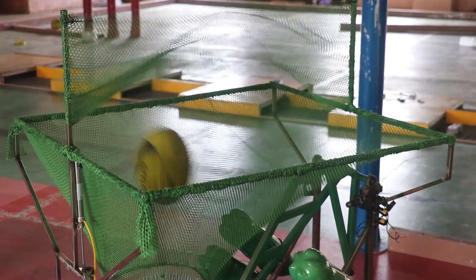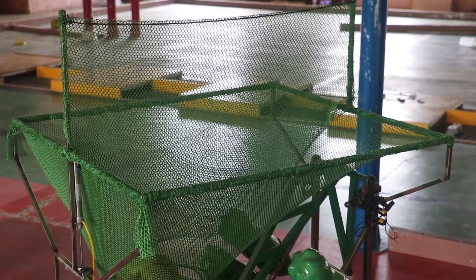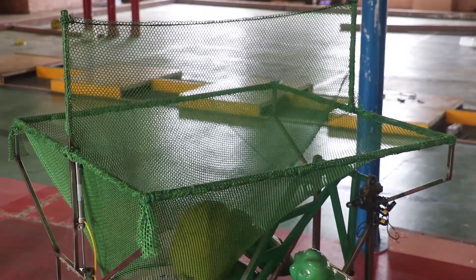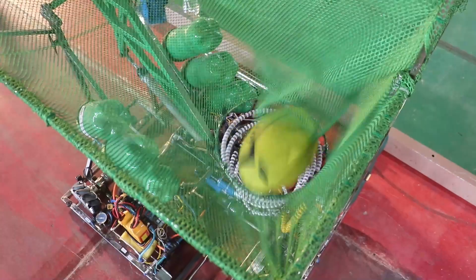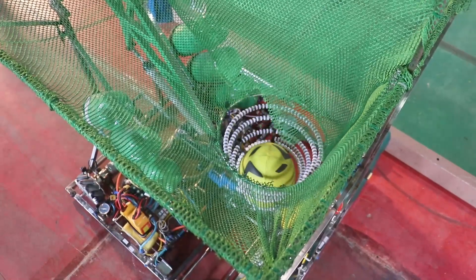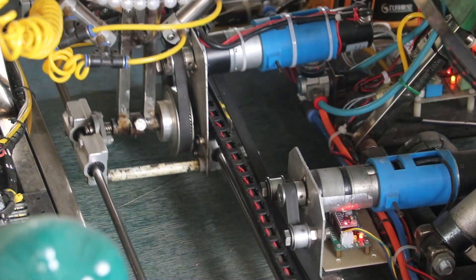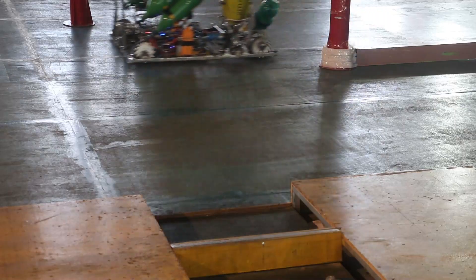The tri robot has a rectangular net on the top of the robot, which can slow down the ball speed by 40 to 50 percent before it goes into the receiving net. The tri balls then roll into the rolling rings and slide down to the pneumatic gripper, which can slide left or right using a DC motor, placing the balls in the trisports on each side.